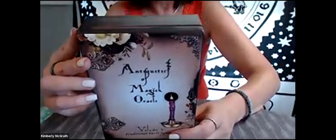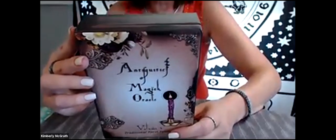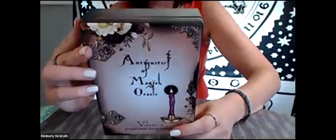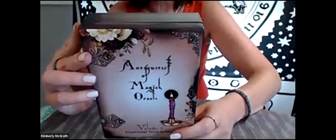It says: Read your oracle. Enhance your tarot readings. Develop and strengthen your intuition. Learn the traditional tarot symbols. Build your symbolic dictionary. Create and set magical intentions. Reflect upon your dreams.